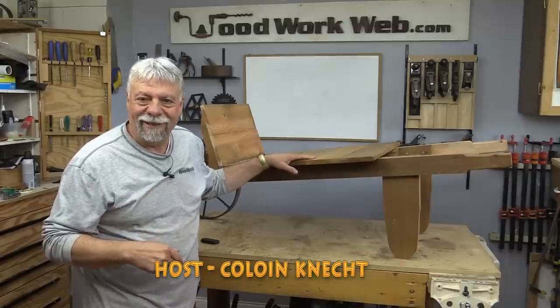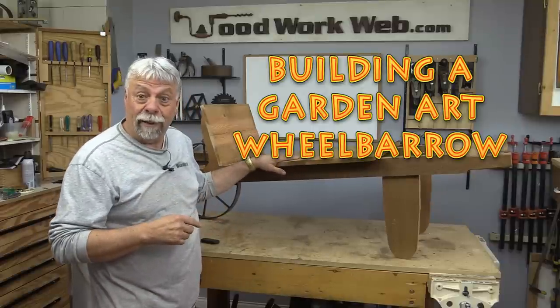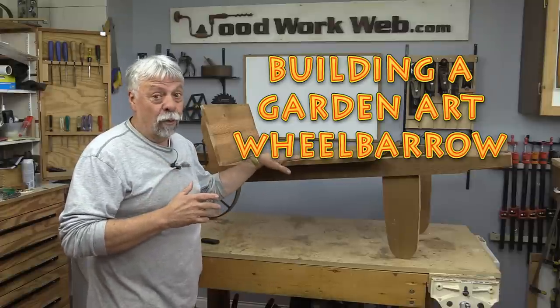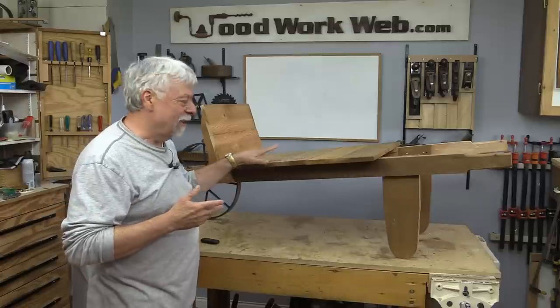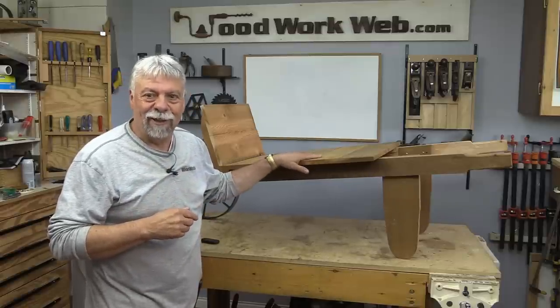Hello everyone, Colin Kinnett here for Woodwork Web. Today I'm going to build this great little wheelbarrow. Now it's not really for hauling things — this is actually going to be more of some garden art, or a plant stand in a natural setting. So stick around and see how we build this great little wheelbarrow.